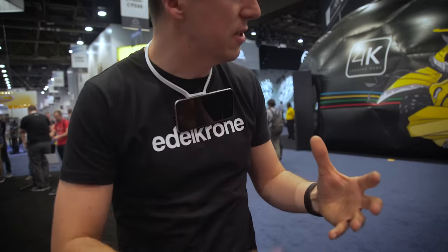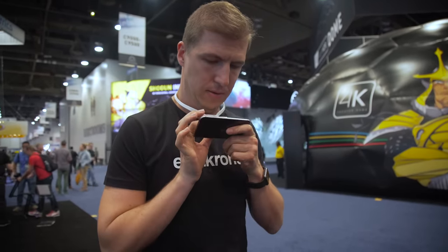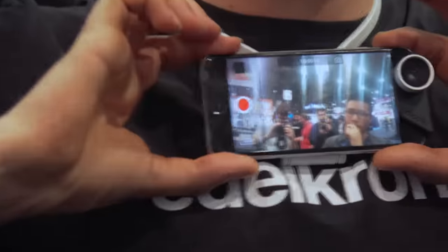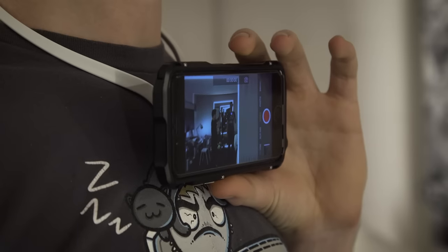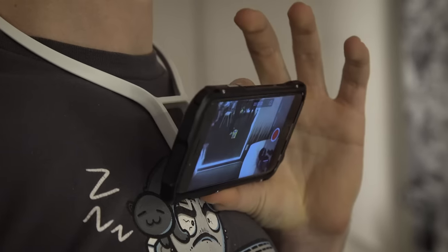The last product from Edelkrone that we saw was a product they're calling the POV, which aims to make shooting your point of view super easy with a smartphone. You simply attach the included adhesive magnet to the back of your smartphone and stick it to the POV, giving you a really interesting first-person perspective to whatever you might be doing. I could see this being an interesting tool for live streaming while keeping your hands free, whether it's showing a relative what you're cooking for dinner or using Periscope to work on a DIY project. The POV also allows tilt to change the camera's position to find what best suits your situation — a simple but very nice touch.